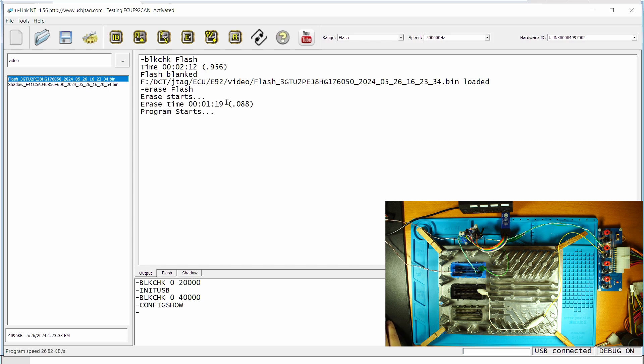Erase finished. For some reason this erase takes longer than the other one — about 125 seconds. Now programming starts. The programming speed at 500kHz is about 30 kB per second, and when you read you get about 32 kB per second. Programming finished — it takes about 2 minutes and 34 seconds to program, and it automatically compared the entire 4 MB of flash.